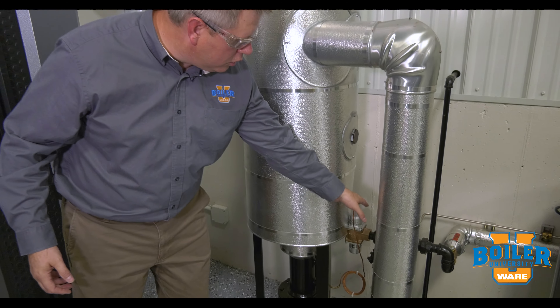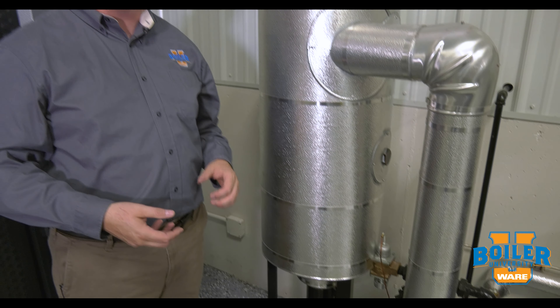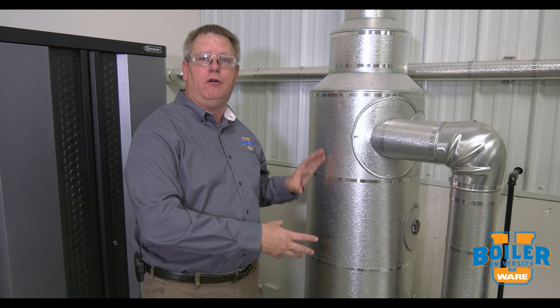So we've got a water cooling system. In this case it's automatic, but if you've got a manual ball valve going to your separator, you're going to want to open that before doing your bottom blow-downs. That's going to protect your sewage piping in the facility.